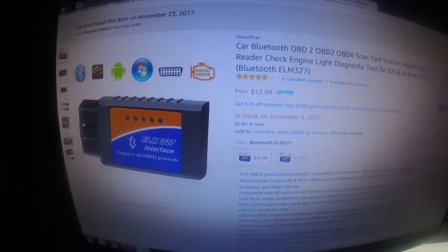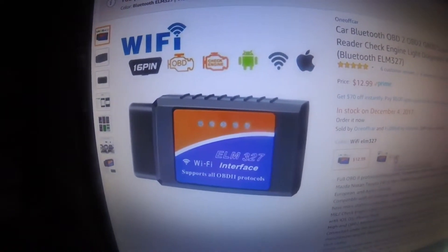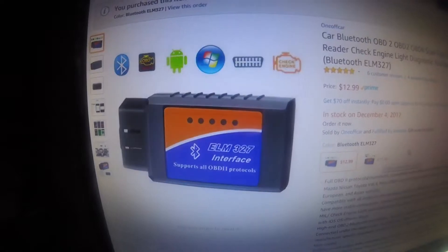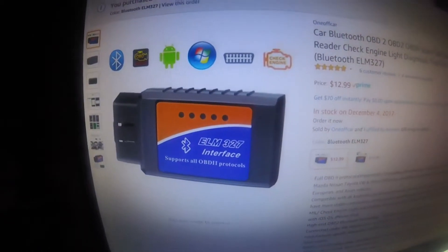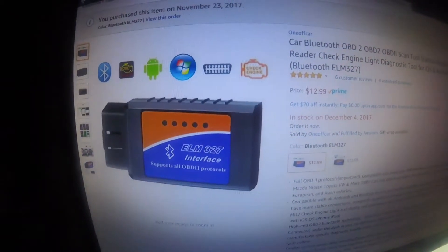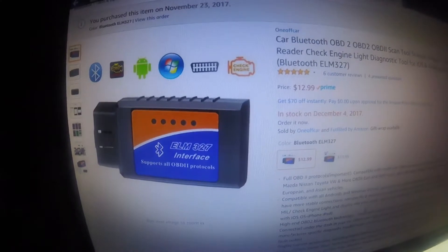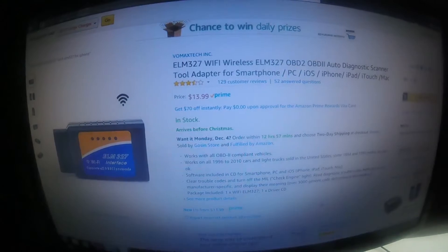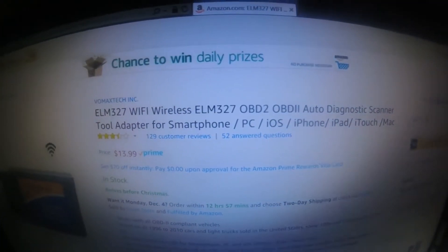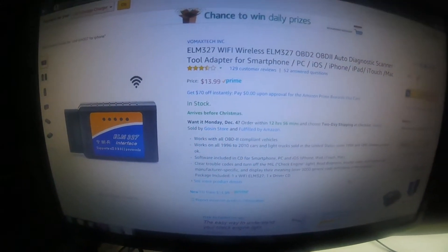Here's the OBD port I bought from Amazon. They also have a WiFi version right there — I'm not sure about the WiFi version, I just got this one. Make sure you pick up the one for the device you're using. The one I got is for Android, so it's not compatible with iPhone or iPad — you'll have to buy a different one. This one here looks like it's for iPhone, iPad, iTouch, and Mac. So make sure you double check before you get it and get the right one.